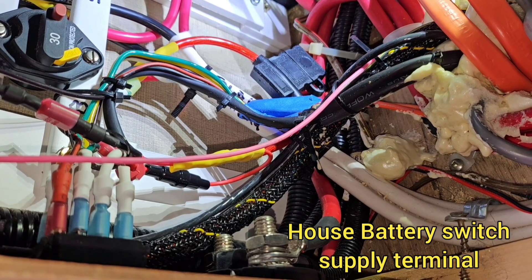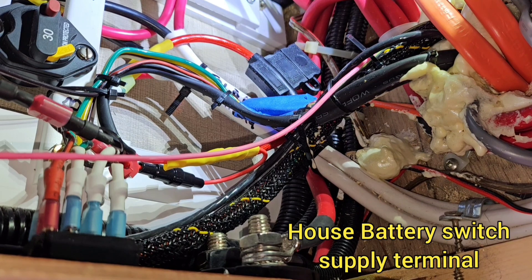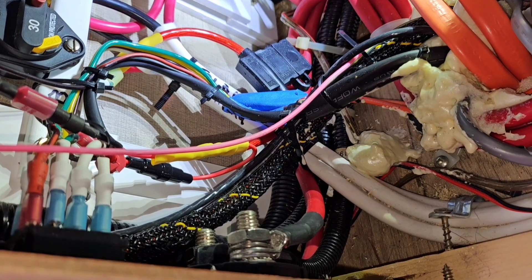It'll be the switched side of the house battery switch — that way my inverter control power and my inverter switches will be active whenever I turn on the house battery switch.